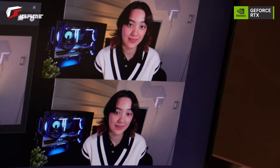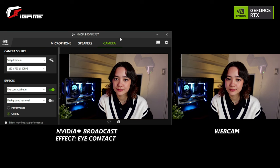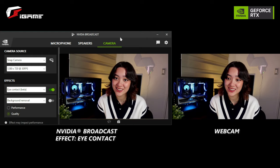And lastly, their coolest feature yet: the eye contact beta feature. It can make it appear as if you're looking directly in the camera even when you're not. So if you're talking or giving a presentation and you need to look over at your notes, they'll never know.